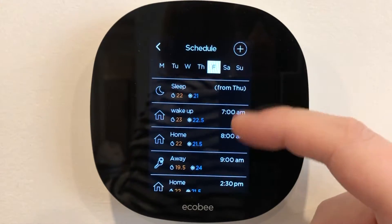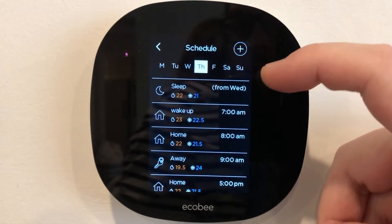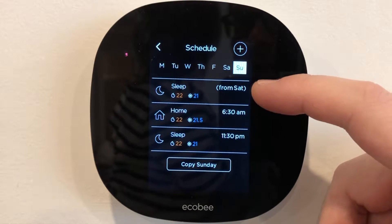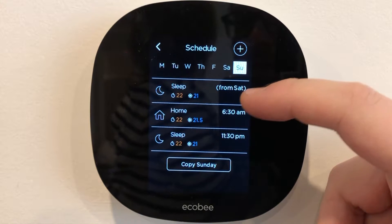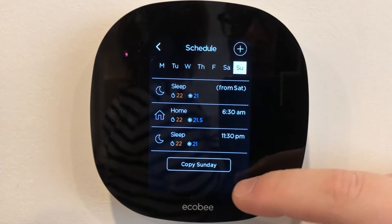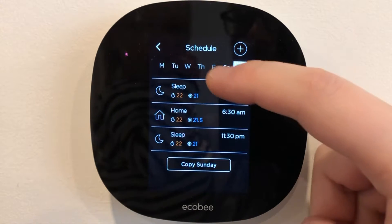There's also scheduling. Every day you can go to any day of the week and you have a set schedule. On Sunday, we're sleeping from Saturday — we have our sleep setting on. We wake up at 6:30 a.m. and it gets a little bit warmer, and then we go to sleep at 11:30. That's it.